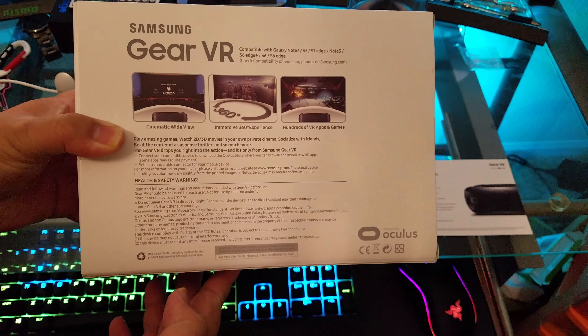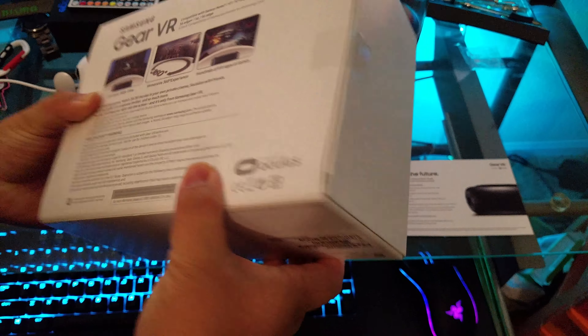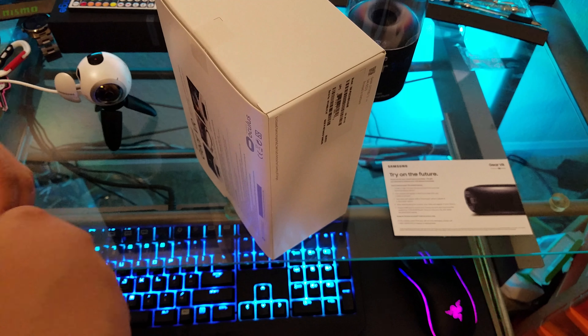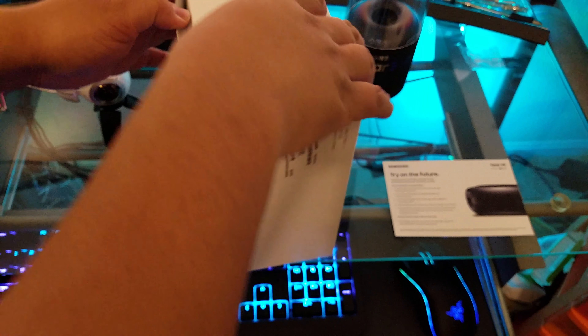Just a quick look at the box and some of the features. For the most part I believe it's pretty much the same product — they just released this for the Note 7 since it uses the USB-C adapter instead of the microUSB.